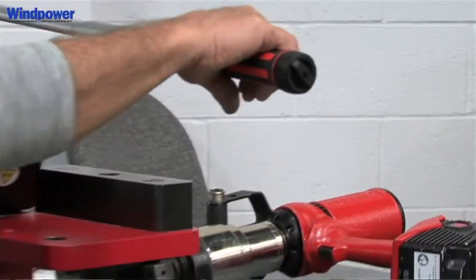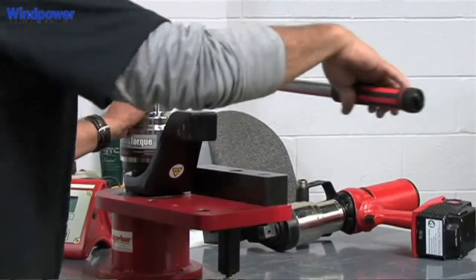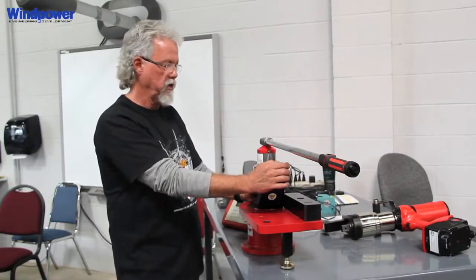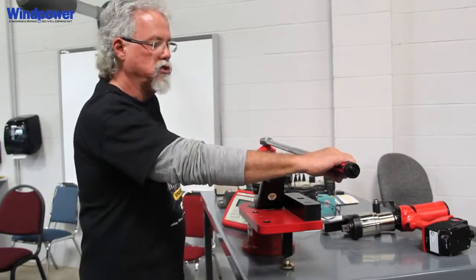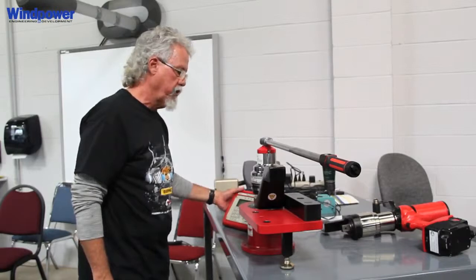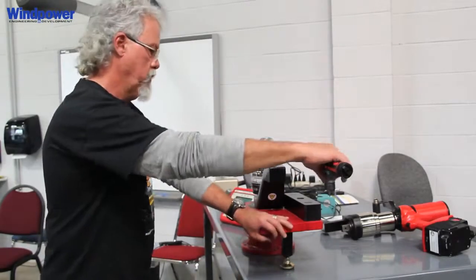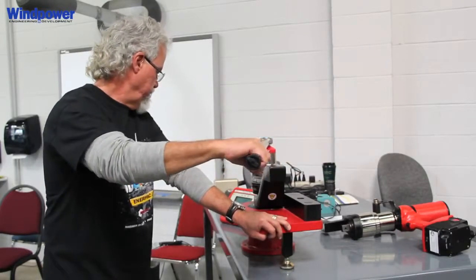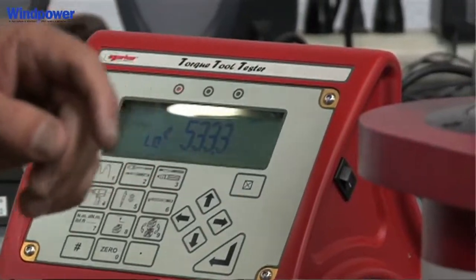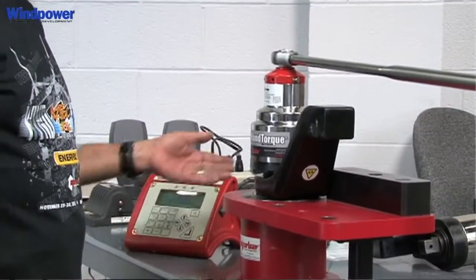This is a new model that's just been released by Norvar and it's available for immediate delivery — 7,000 Newton meters, approximately 4,800 to 5,000 foot pounds. I've got the hand torque wrench set at 30 foot pounds. As you can see, I've got an electronic display right here which will read torque output, currently at approximately 1,075.8 foot pounds.